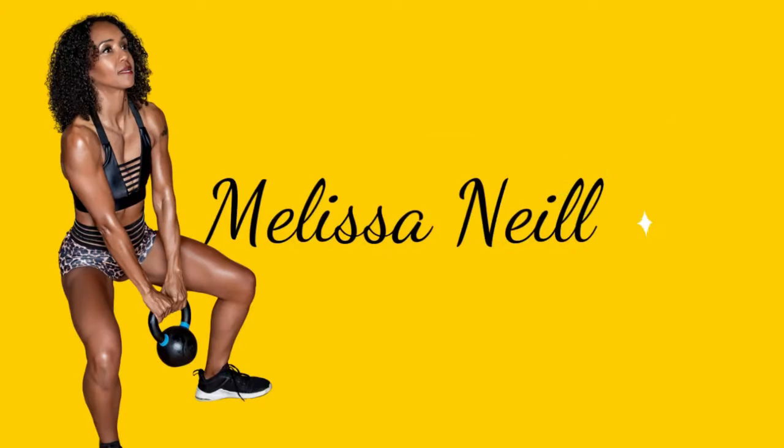In this video, I'm going to describe how to lift weights for fat loss, which is great for women over 40. Hello, and welcome to my channel. My name's Melissa Neal and this channel is all about helping you, if you're a woman over 40, get in fantastic shape.